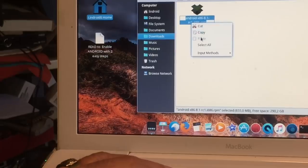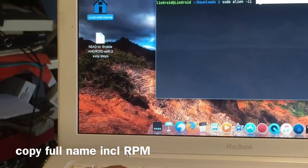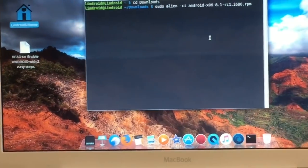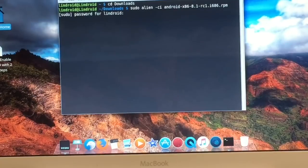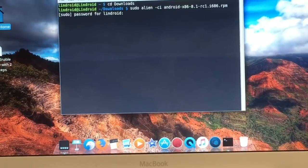You need the exact name. You're telling Alien to go inside the 'android-x86-8.1-oreo' package. Hit Enter — it will ask for your password. Type your password. This process will take about 10 minutes depending on your processor speed. When it's done it will just sit there waiting. Then we'll reboot the system into Android.